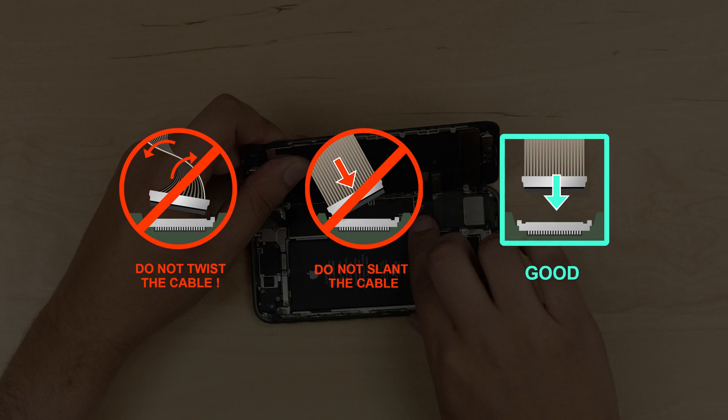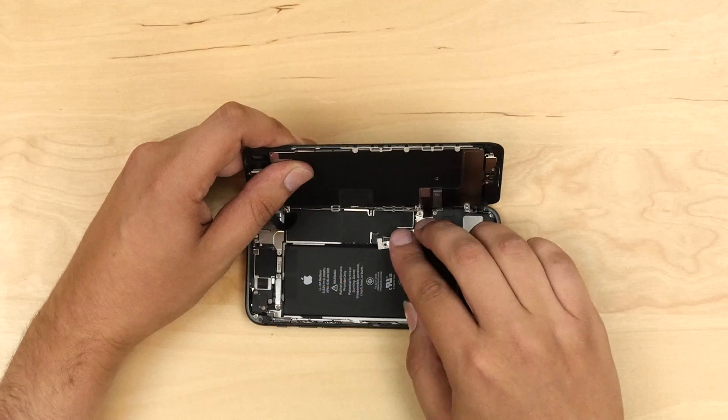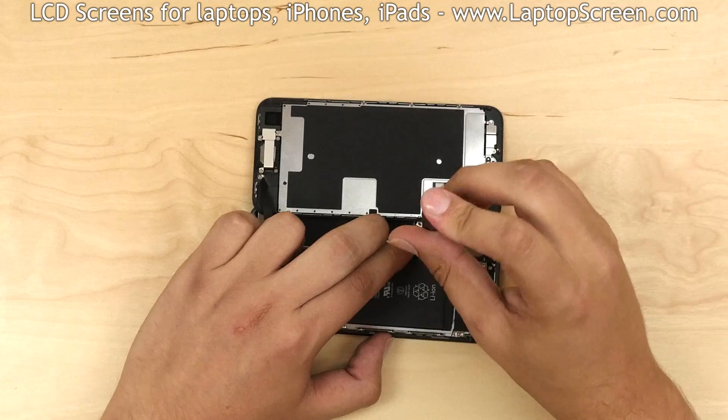It's very important not to force any of the connectors — all connectors are extremely fragile. Replace the metal shield and secure it with four Phillips screws.